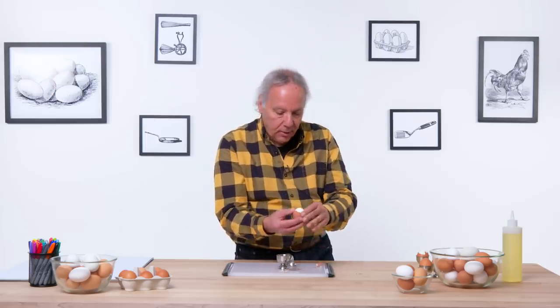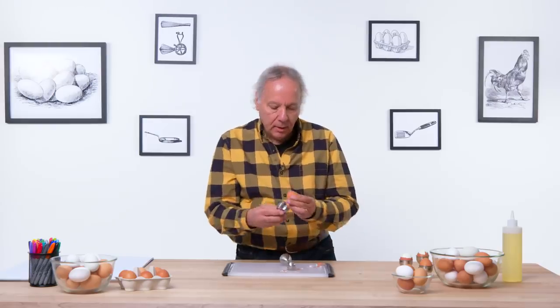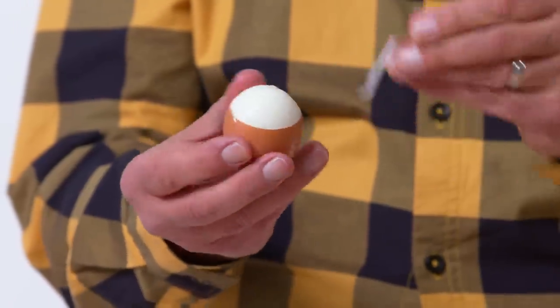It does take some extra peeling, but once done it is pretty presentable looking — pretty round. Let's try one more. Again, I think I'm having better luck with the large side of the egg. Similar — takes some peeling. It doesn't just pop off like a hat, but in the end it ends up with a pretty clean, round cut. So if you're into soft-boiled eggs, I'd say this works okay. Lately I've been eating soft-boiled eggs — it's kind of fun to eat out of an egg cup like this. It's a nice presentation.